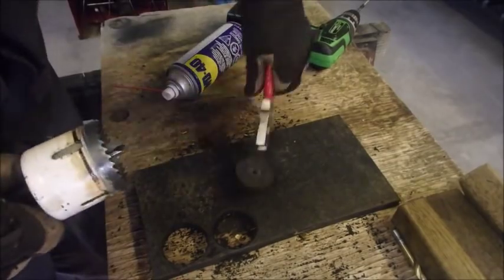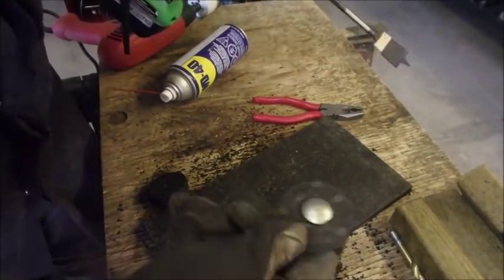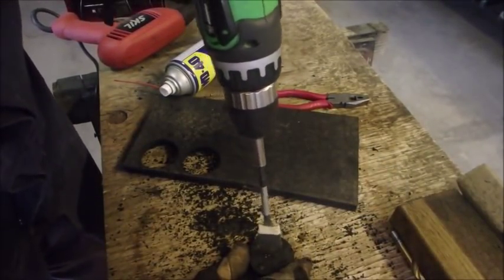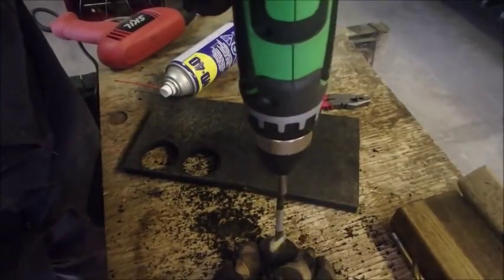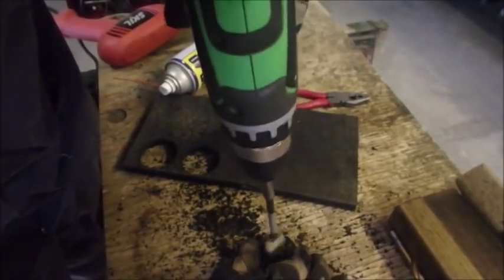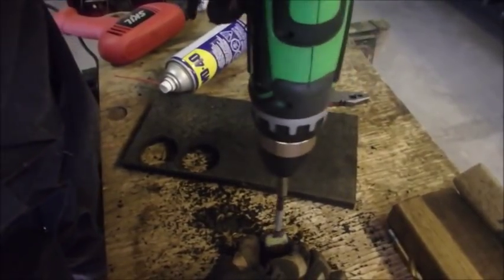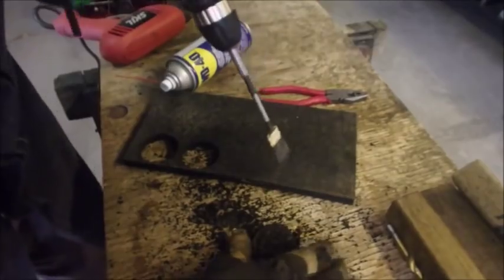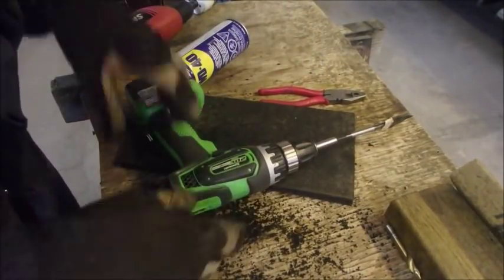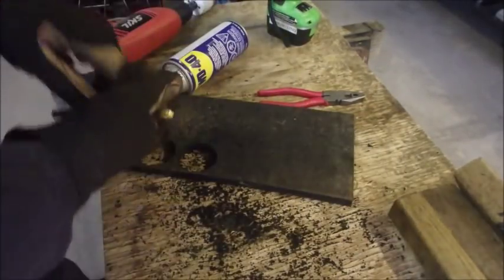We pull it out of here and just put an indentation for the carriage bolt. And then we'll finish it off with the three-eighths.